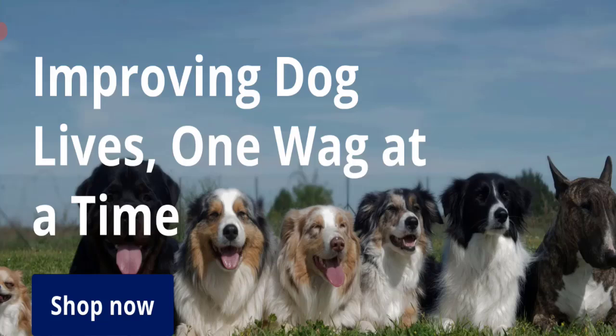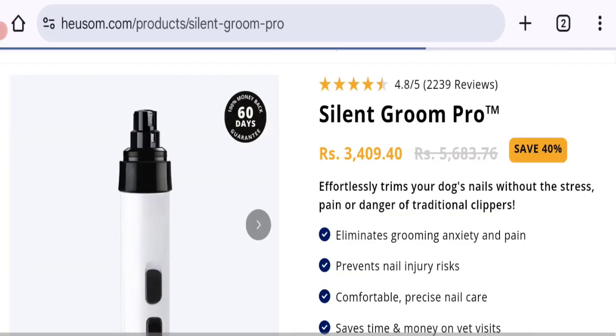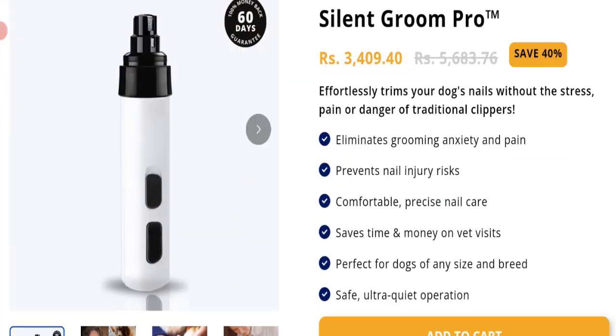So let's get started. This is the home page of this website. They are offering a Silent Chrome Pro Nails Clipper device, as you can see. The cost of this product is 349.40 rupees with a 40% discounted price. They are giving you a trimmer for your dog's nails without the stress, pain, or danger of traditional clippers.